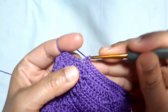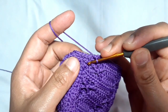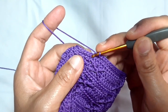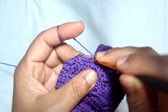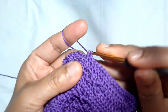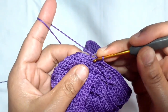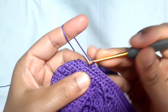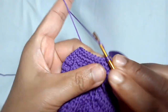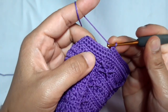This is the beginning point — this is the last back loop single crochet. The next part: I will make two more rounds of normal single crochet. This is the third round of single crochet — the third round is normal single crochet and the fourth round is also normal single crochet.